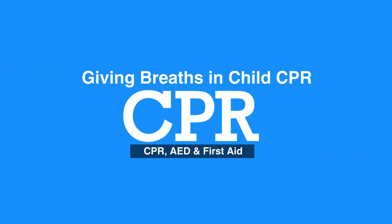Welcome to giving breaths in child CPR. In this video, we will discuss the steps of how to give breaths in children.